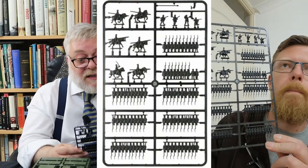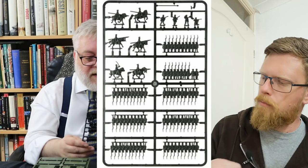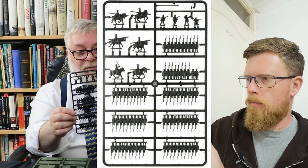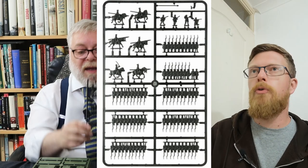So let's start with the Landwehr sprue — probably the most interesting of the sprues. You get five of these in here. You've got four infantry stands — they're ranked up in pairs because they're stands.